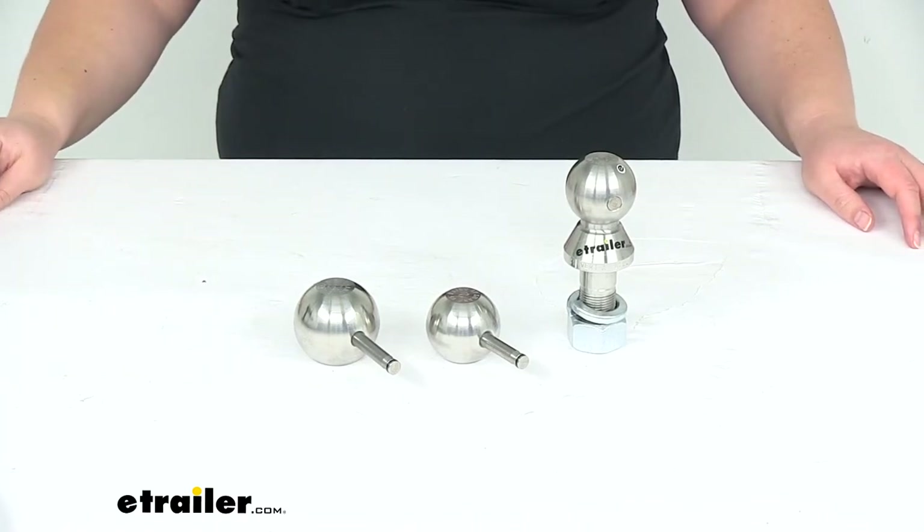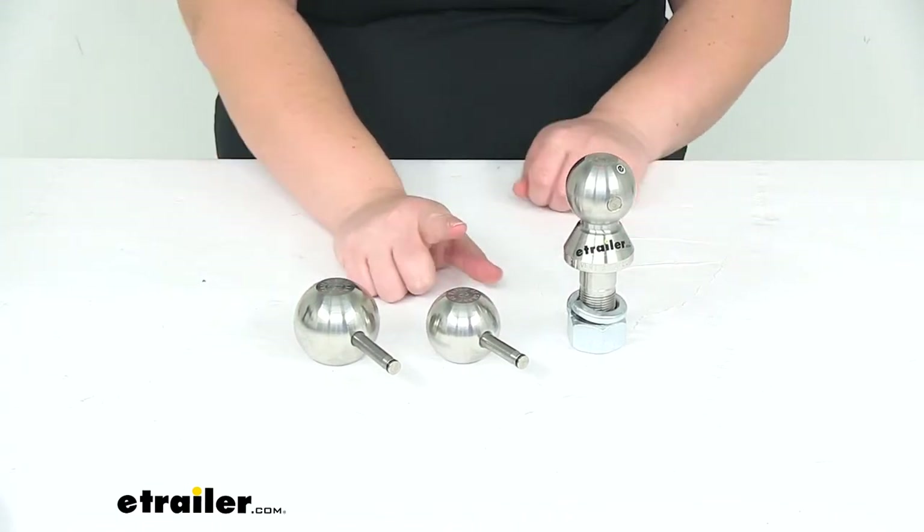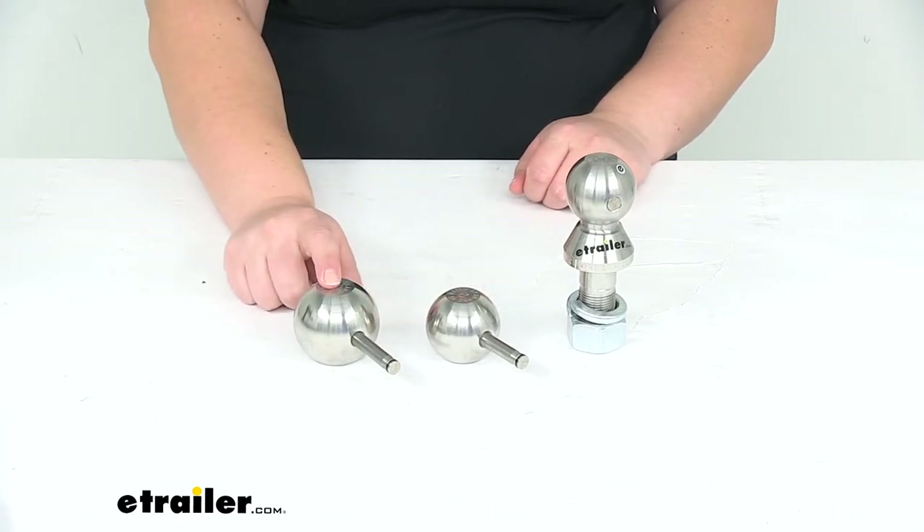Hey everyone, I'm Ellen here at eTrailer.com. Today we're taking a look at the Convertible Interchangeable Ball Set. It comes with three different sizes: our 1 and 7/8 inch, our 2 inch, and our 2 and 5/16 inch.